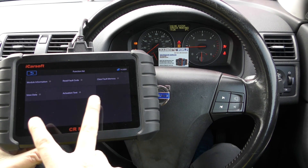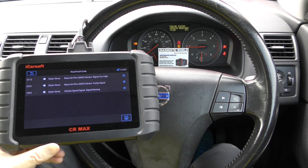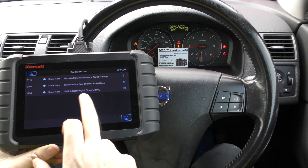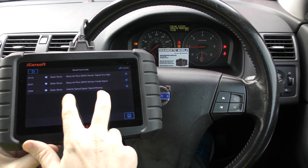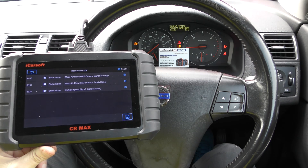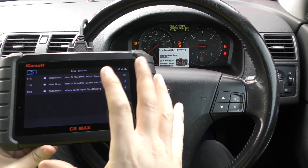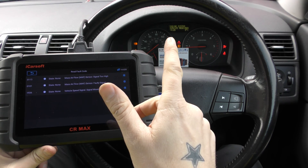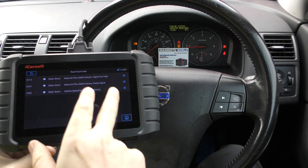It now gives us options within the engine system, so we go to 'read fault codes'. It's giving us three fault codes relating to the mass airflow sensor. The top two are the main concern; the bottom one is intermittent — it comes on and off and isn't affecting how the vehicle drives or performs. The top fault tells us we need a new mass airflow sensor. It's causing some starting issues occasionally, but it does start on the second attempt. We are getting the engine system service required message, and once we fit a new MAF sensor we'll be able to reset that.